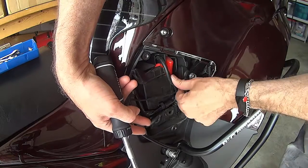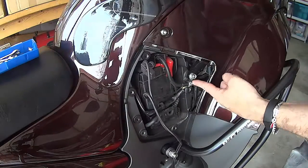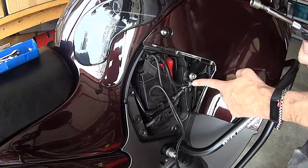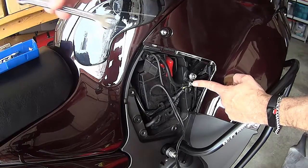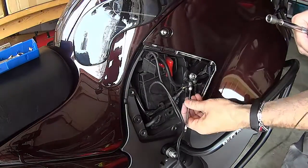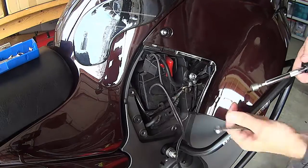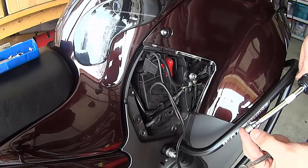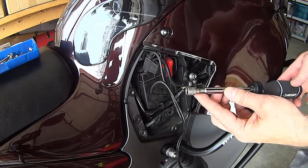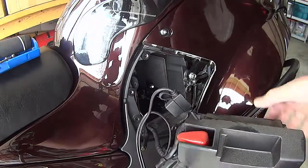This is the ground bolt where all the negative or black wires ground onto the motorcycle frame. According to the spec this is a 5-16ths, or in my language that is actually 8mm. So if you have an 8mm spanner or wrench, or a 5-16ths, I'm just going to use this on the end of my ratchet driver here.